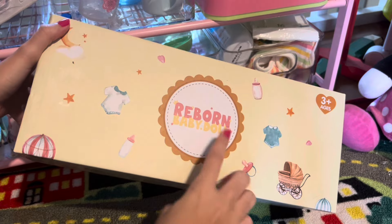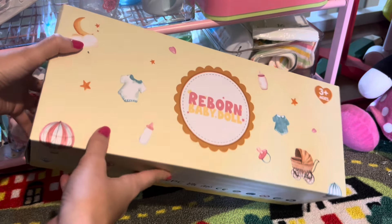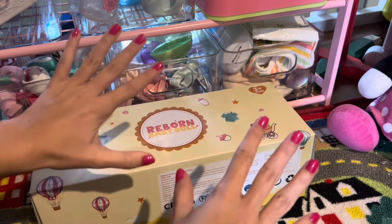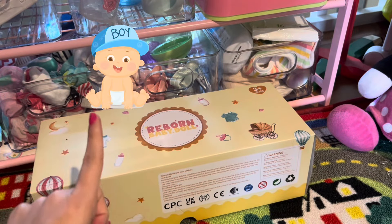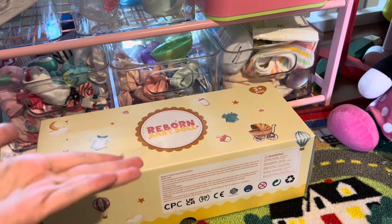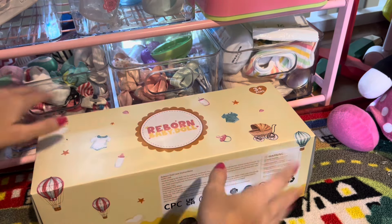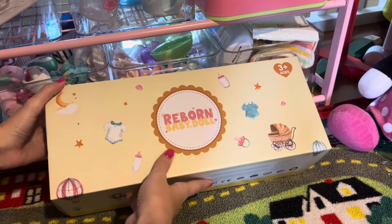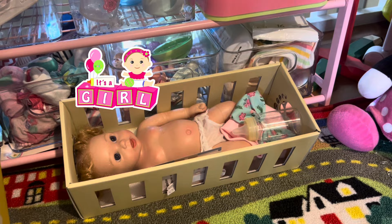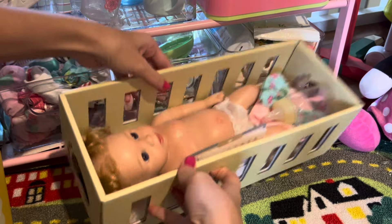Hi everyone, today I'm going to be opening up a reborn baby doll and I'm so excited! First, let's do a little gender reveal. Do you guys think it's going to be a boy or a girl? I hope you have your guesses ready because I'm about to reveal the gender — and the gender of the baby is a girl!